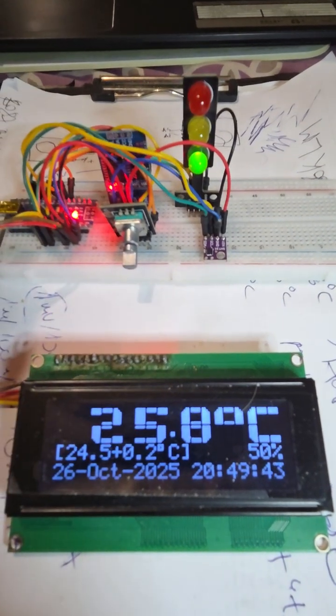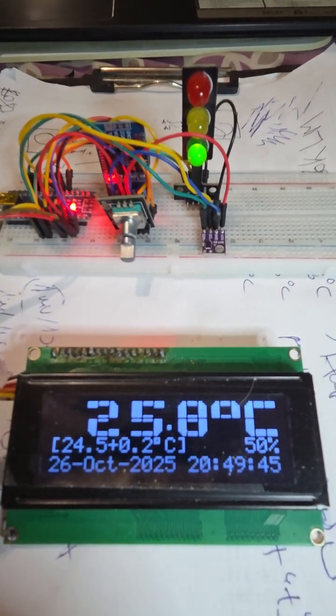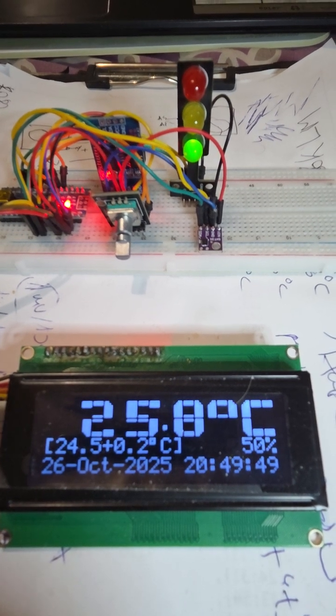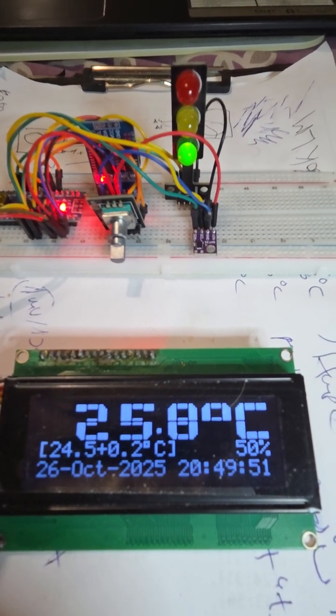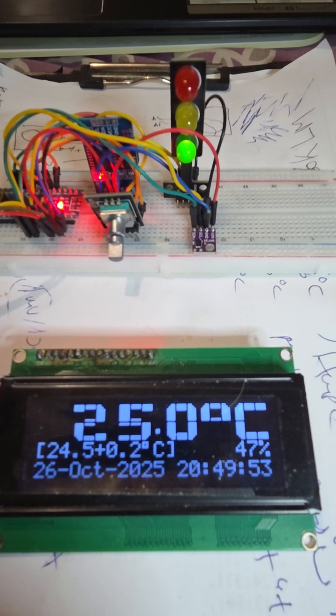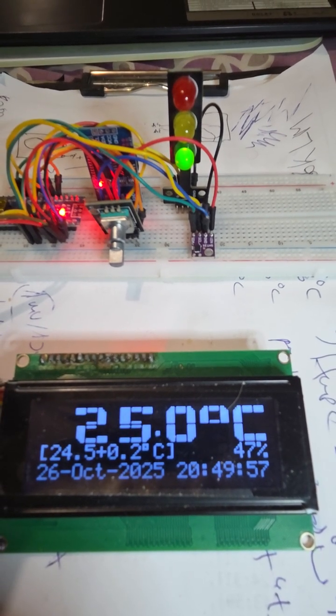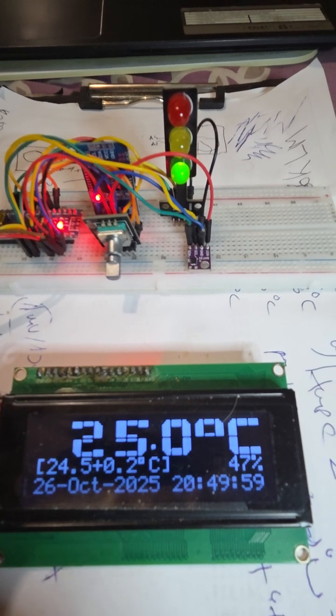It is a green LED. Temperature is over 24.7, so the green LED is OK. When the temperature is under 24.5, it will be red.